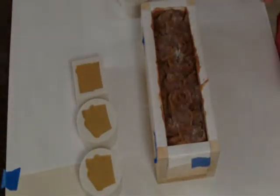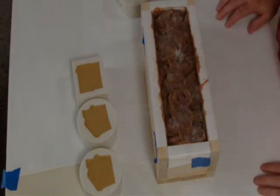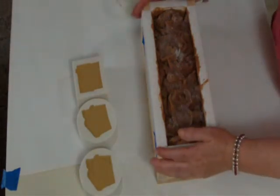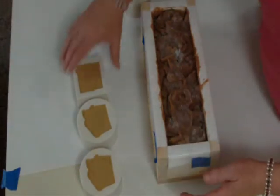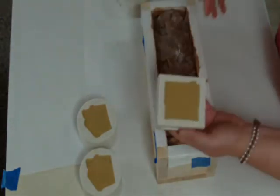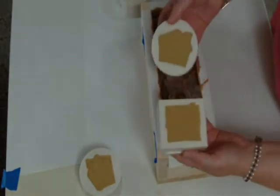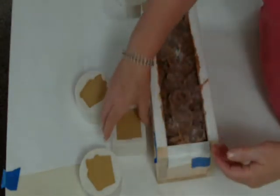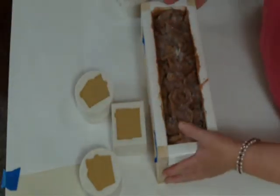Hello YouTube, this is Bonnie from Dragon Soap with another soaping adventure. Today we are going to cut our Dragonfire Loaf Soap and unmold our little silicone molds. Let's do the silicone molds first, because if you haven't used molds like these before, you won't believe how easy they are to unmold.